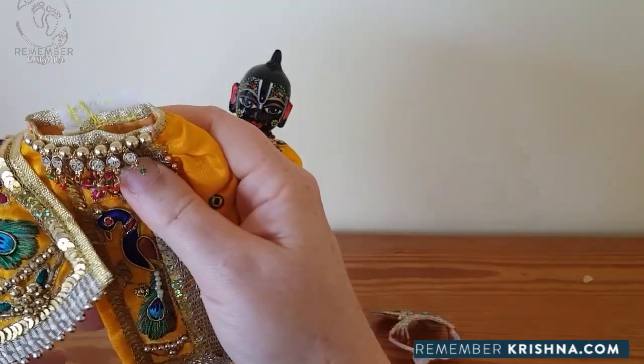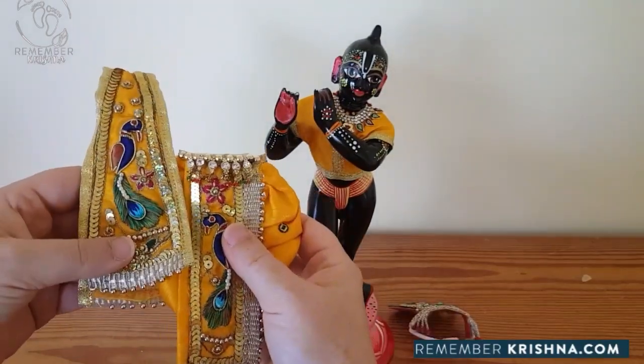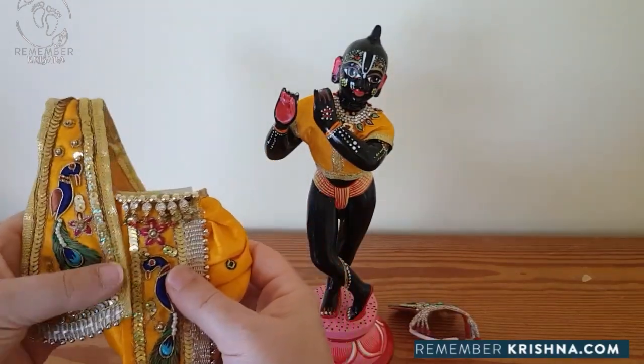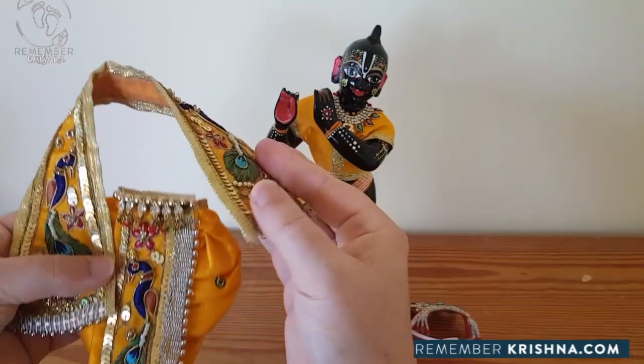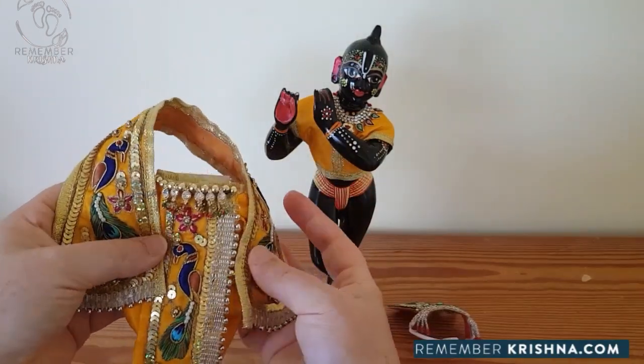Now, this is Krishna's dhoti and the shawl is attached - this is to make it easier for you. One side of the shawl is stitched on and the other side has a press stud that will bring it around like that.